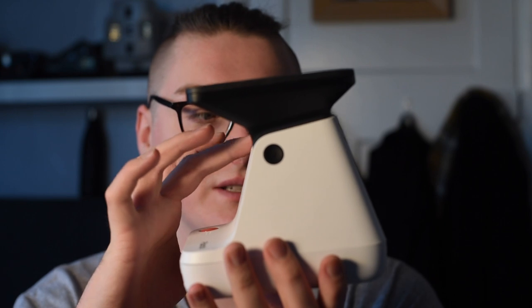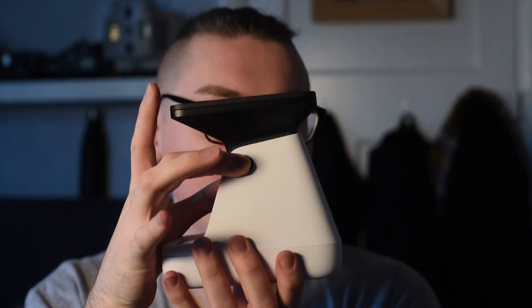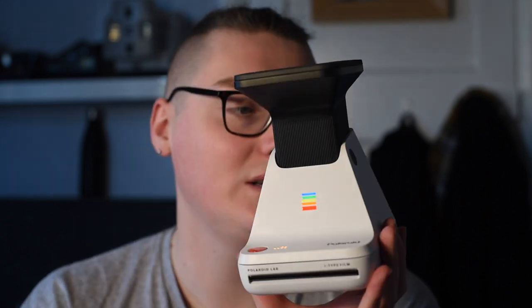The second one, the Polaroid Lab, is much newer — it came out around September/October 2019 and is by the new Polaroid Originals. This one is not collapsible, so everything is seated here, but you press a button on the side and it starts working.